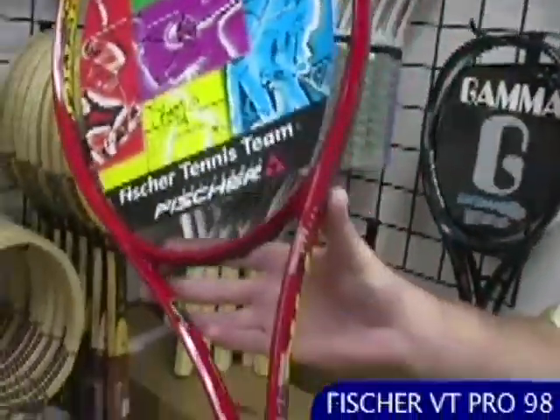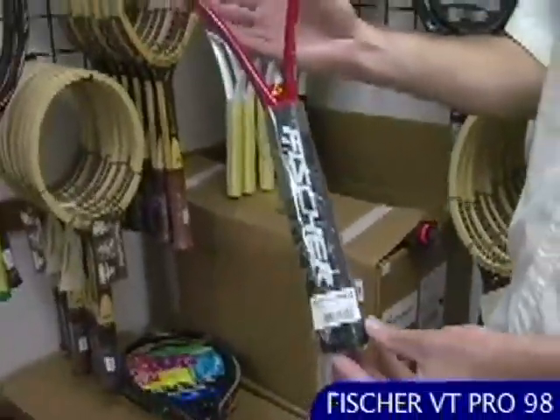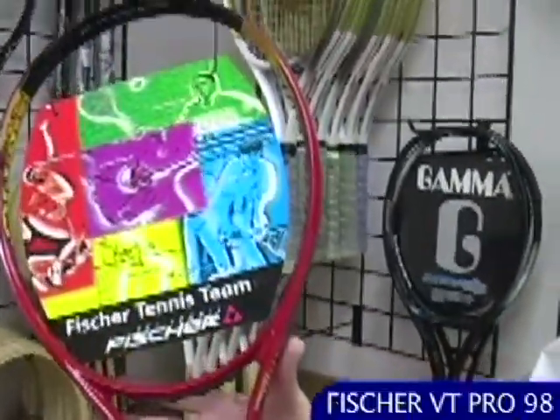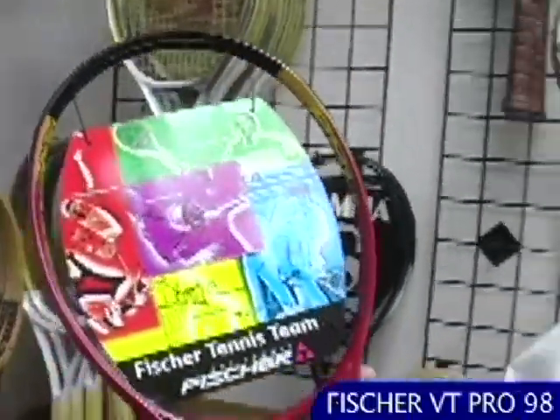From the same era is the VT Vacuum Technic Pro 98. This one was used on the Pro Tour, as was the blue one by Medvedev, and I think Yevgeny Kafelnikov from Russia was also swinging this stick. Really nice player stick and a quality racket from Fischer — fun to hit with and also a great collectible.